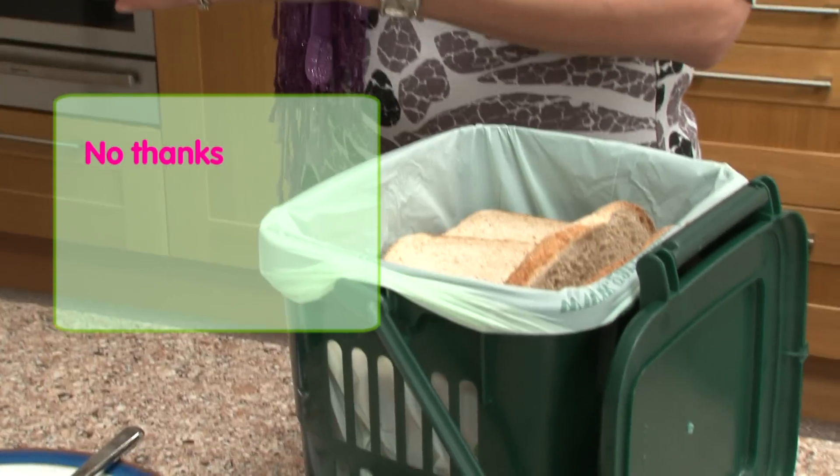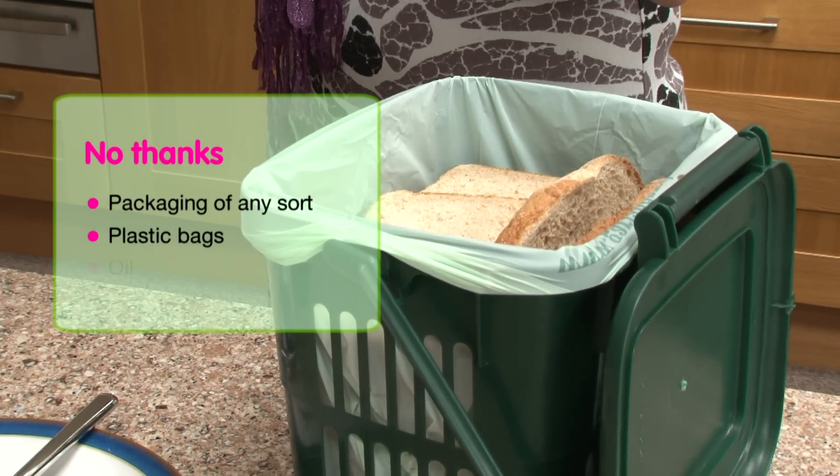And it's a no thanks to packaging of any sort, plastic bags, or oil.